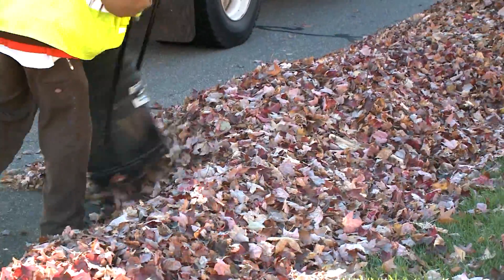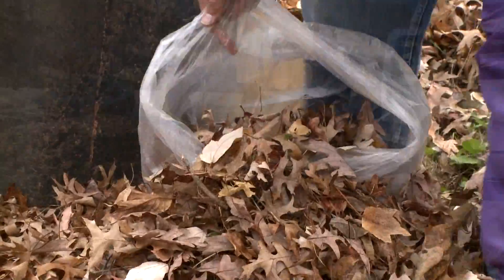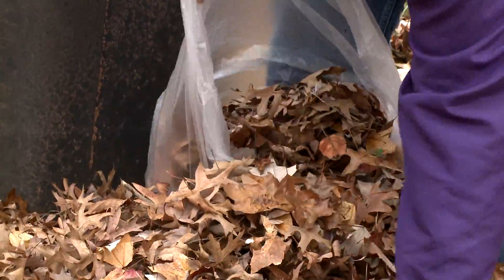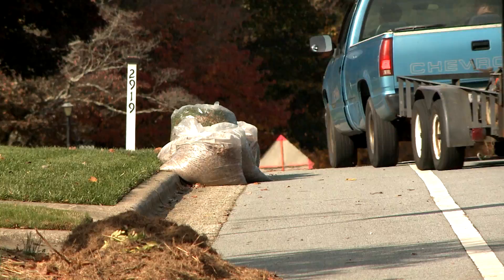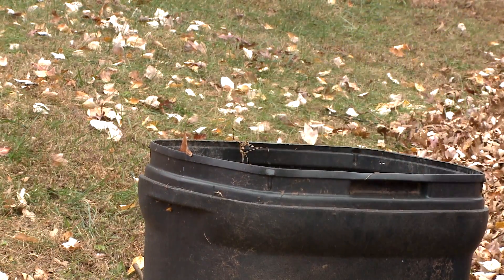In addition to the loose leaf program, you can use the year-round yard waste program by simply putting your leaves in clear plastic bags and setting them at the curb on your regular trash collection day. You can also put leaves in plastic or metal garbage cans as well.